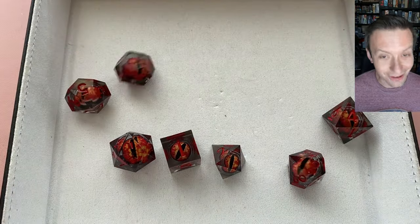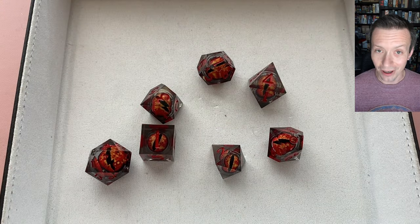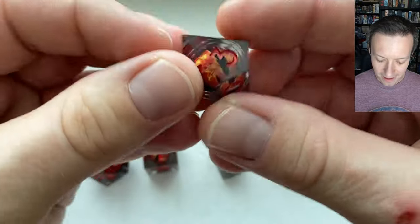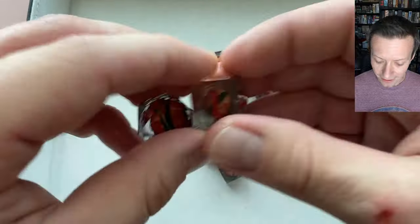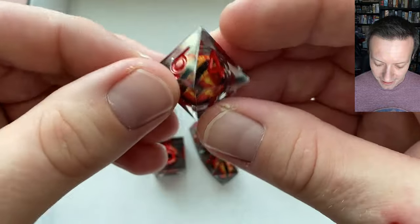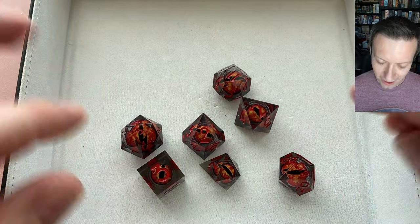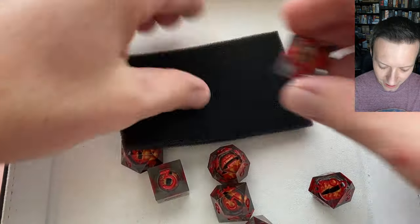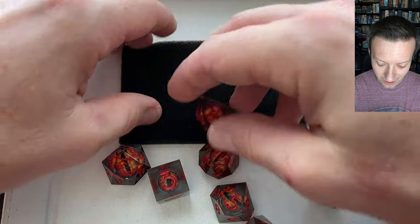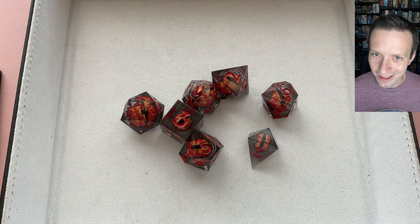When you roll it, it's always looking at you, watching you. What I really like about this entire set is it's polished very cleanly on all the edges — nice sharp lines on every single die. The faces are all clean, the inking is done really well, basically no issues there. The resin is nice and clear so that eye effect really stands out. Whether it's on a lighter or darker background, you're going to be able to see these dice and the eye effect looks really nice.